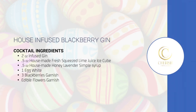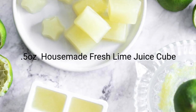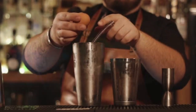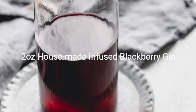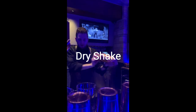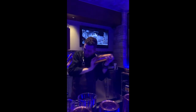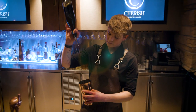Now let's craft your cocktail. Muddle the lime cube into the bottom of the shaker. Next, separate the egg white into the shaker and add your infused blackberry gin. Dry shake vigorously until frothy. Add your house-made lavender honey syrup, add ice, and shake again.